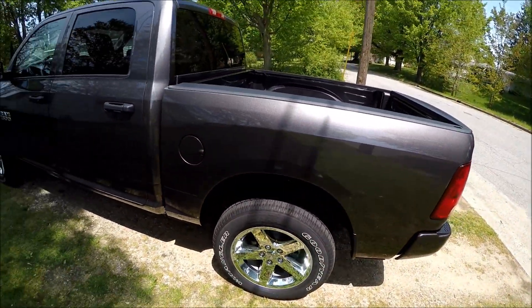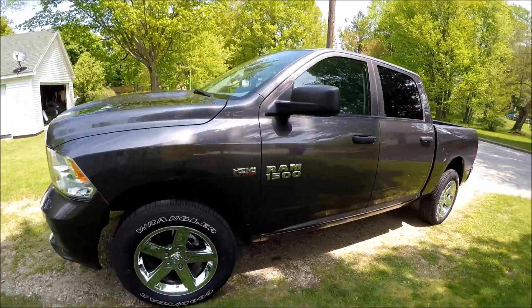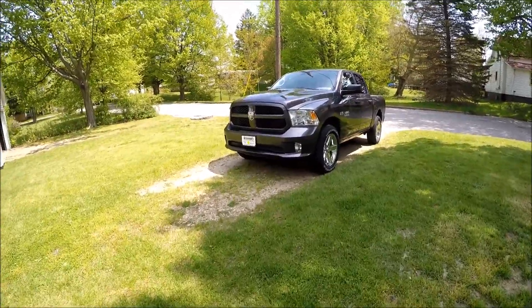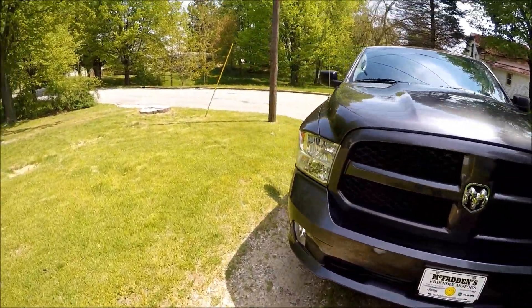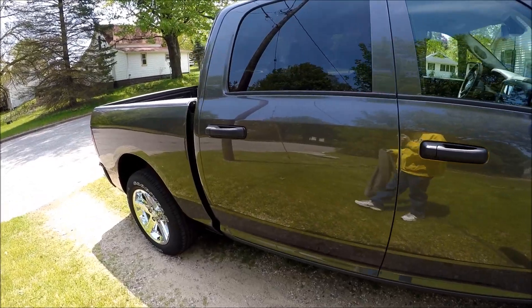What I was going to do is somebody wanted to see a picture of underneath the truck — what the muffler delete looked like. I had it done at a muffler shop here in the area, and I did not do it myself. I would have if I knew how to weld.